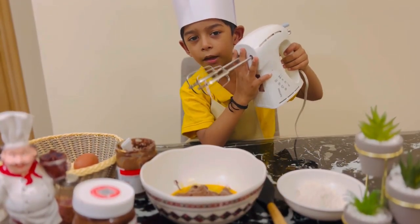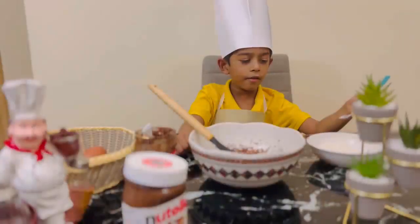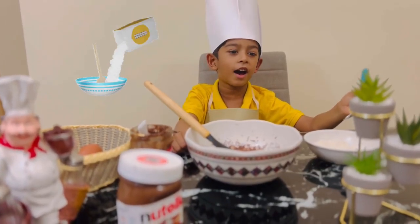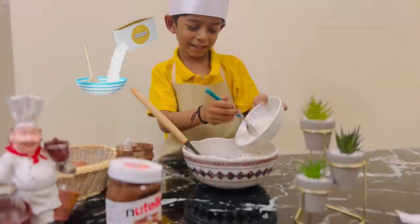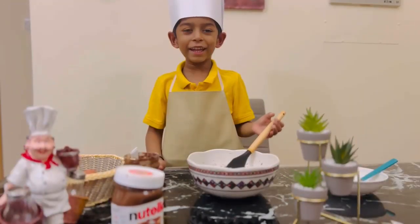Now let's beat this. Now I'm going to add flour. Vee, let's mix it!